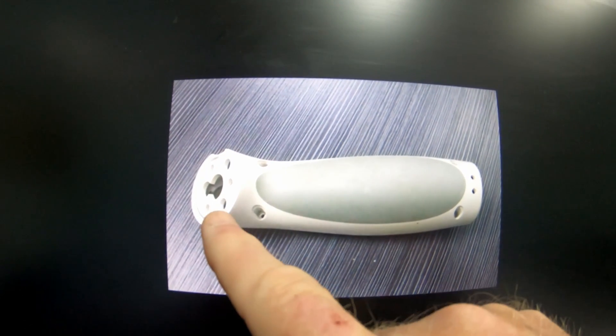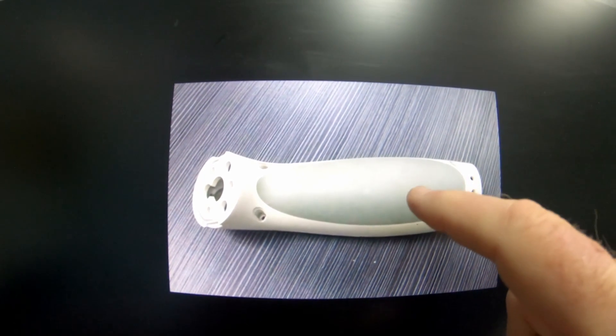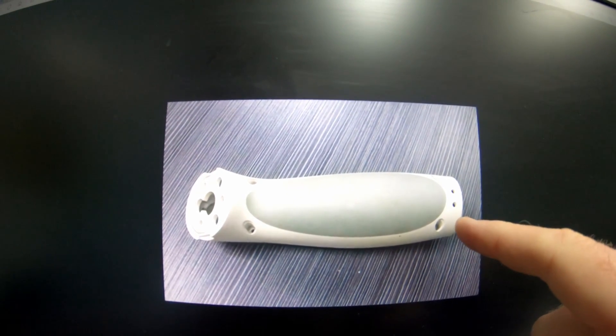This is that handle I was talking about. This part here would be the substrate, and this gray area is a TPE or rubber material — so this would be like a hammer handle or a drill handle.